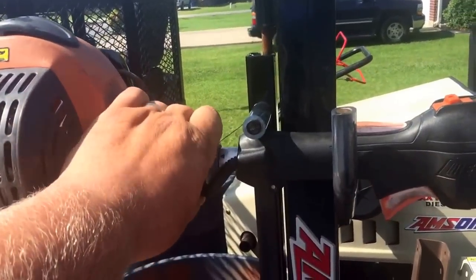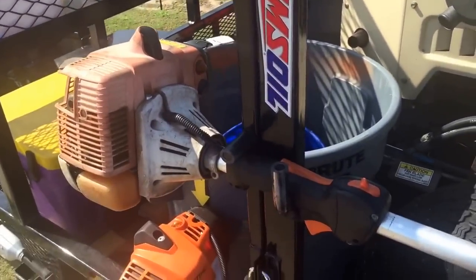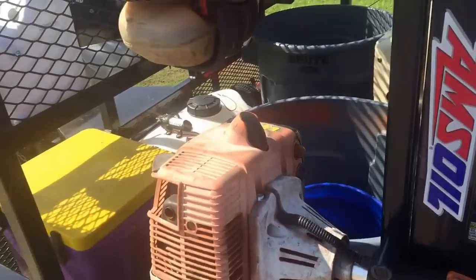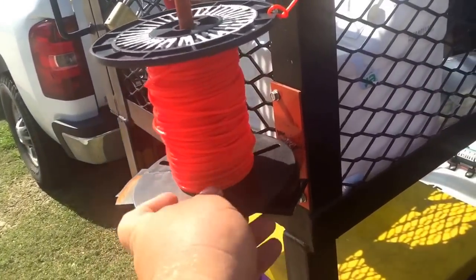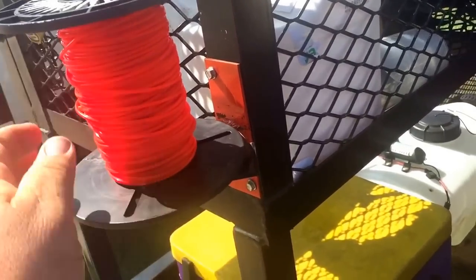The weed eaters do not move in here. They've got these little plastic grips on there and it just has one lock. I also bought this little spool rack from them. It just has a little thing, and I keep my edger blades there on the rack too.